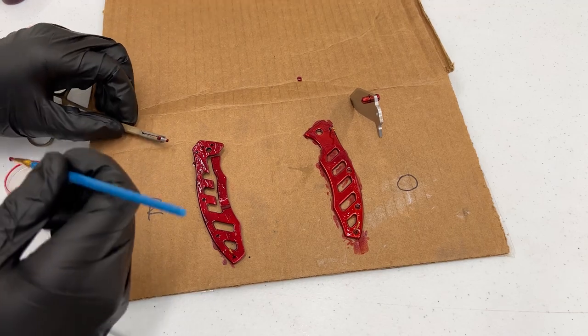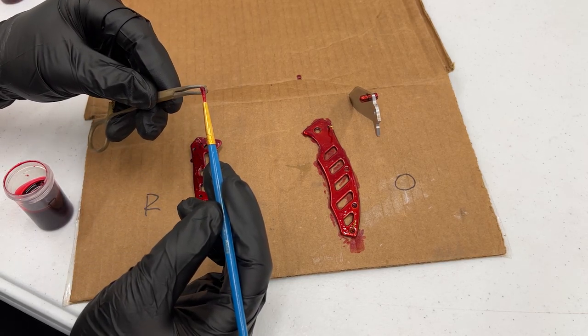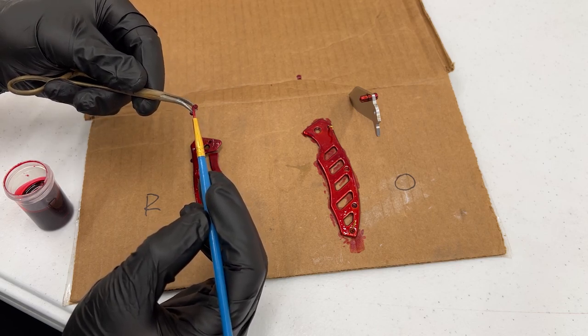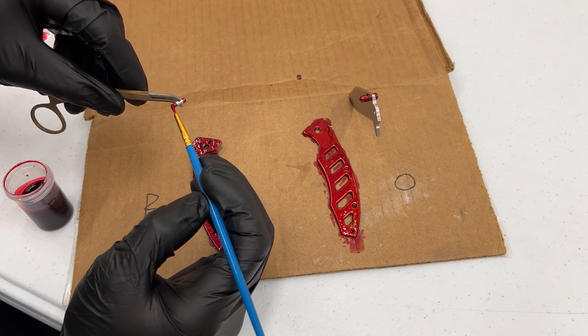Now it is day two and we're going to be masking these parts again in the same areas. For this little item I am only doing the ends and leaving the middle, because the ends are visible on the outside of the knife but the middle part is visible on the inside — so I want the middle gold and the outsides to stay the gray color.